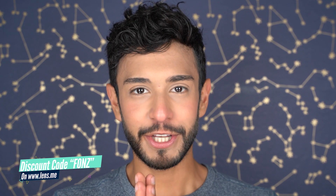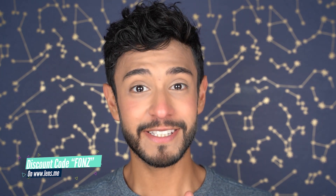Hello there guys, welcome to my YouTube channel. My name is Fonz and I review lots of contact lenses here on YouTube. Today's video is a very special one because I'm going to be trying out six pairs of contact lenses. This is a brand new collection by the brand Amara.